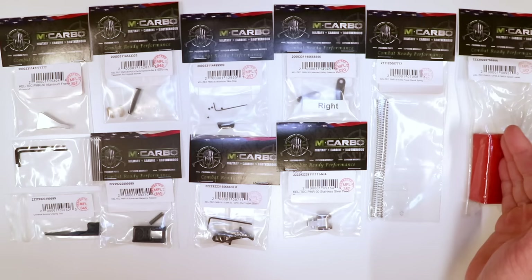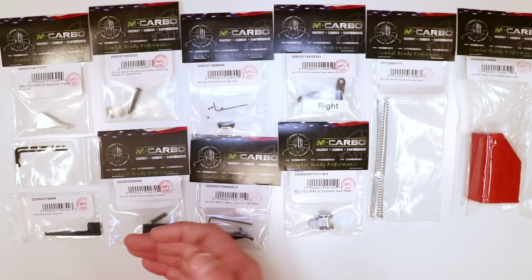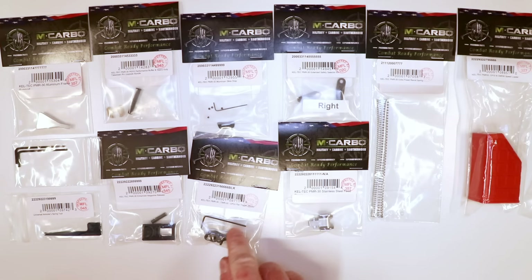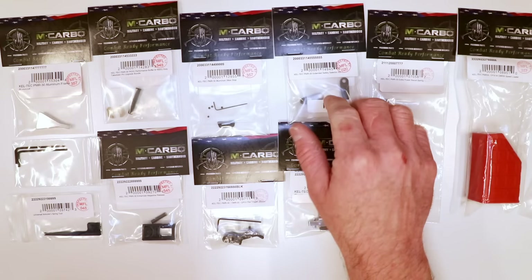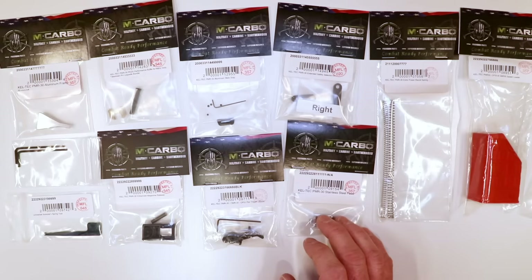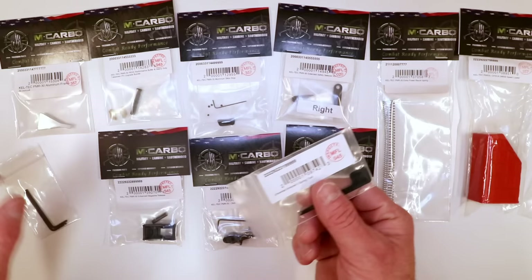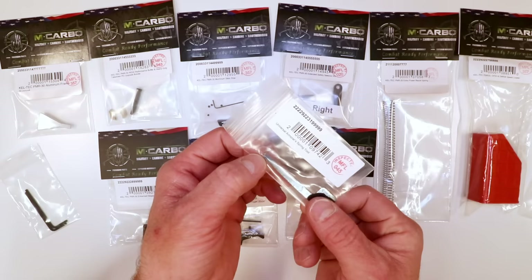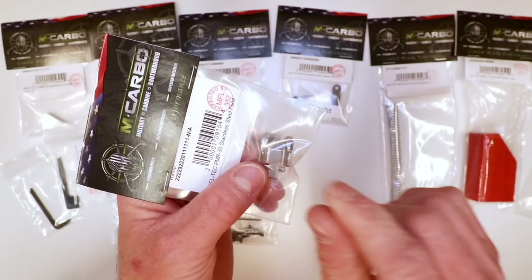The extra power recoil spring — you're familiar with that. The speed loader is a must if you're going to be jamming in 30 rounds, especially if you're doing mag dumps. We've got the enhanced magazine release, which also helps feeding operations — it holds the magazine tighter up in the magazine well. We've also got the aluminum flat trigger with pre-travel and over-travel adjustment. It works for the PMR-30, CMR-30, and CP33. The stainless steel feed ramp — more on that in a second. And a couple of tools: two 2mm allen keys and the universal armor spring tool.